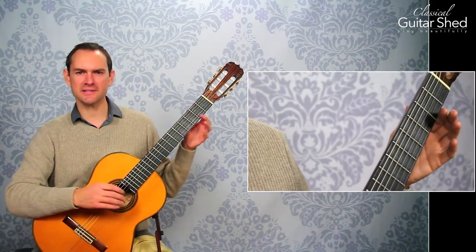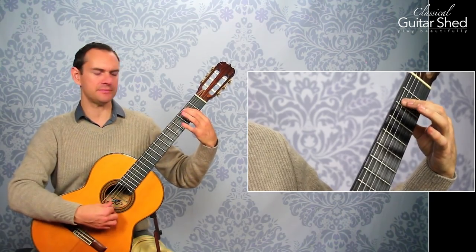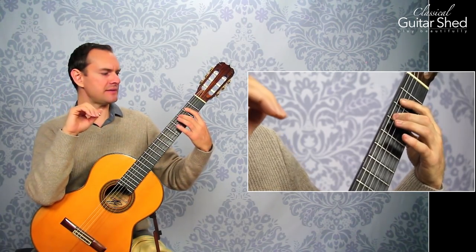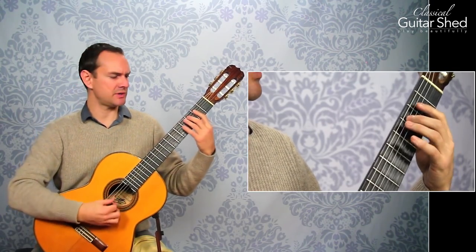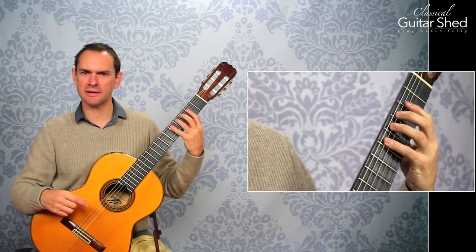Let's just review what is a hammer-on. A hammer-on is whenever you play one note — any note will do — and then without playing again with the right hand, your left hand hammers on, hence the name, another note on the same string. So it articulates the note by the force and the velocity of actually just coming down on it.